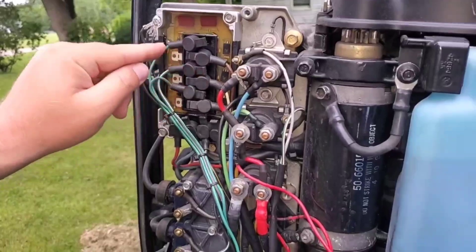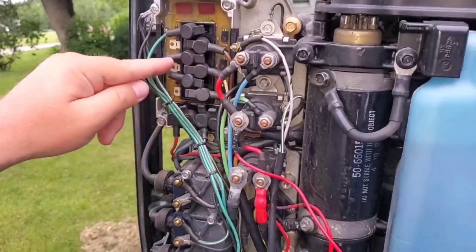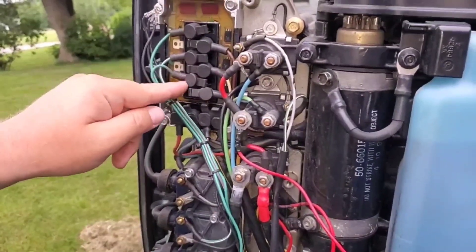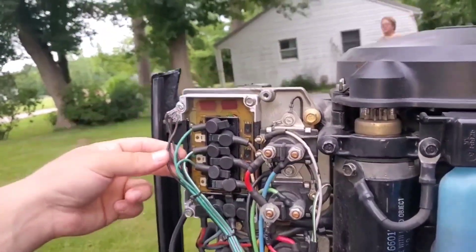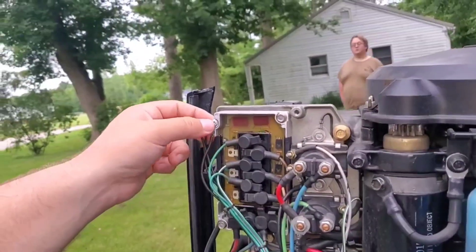All the wires lined up on both sides — straight green, brown, white, green and white, green and red, violet, and then the wires on the bottom. And then the three ground wires from earlier just go there.